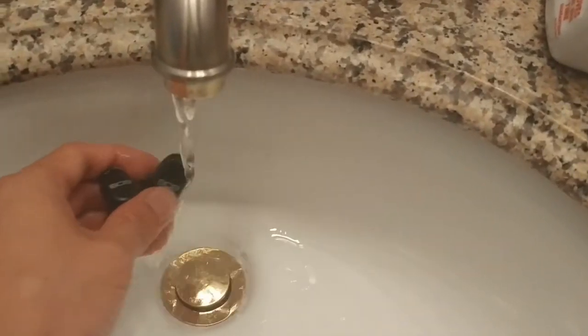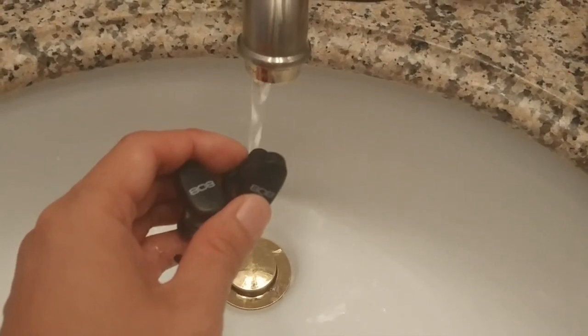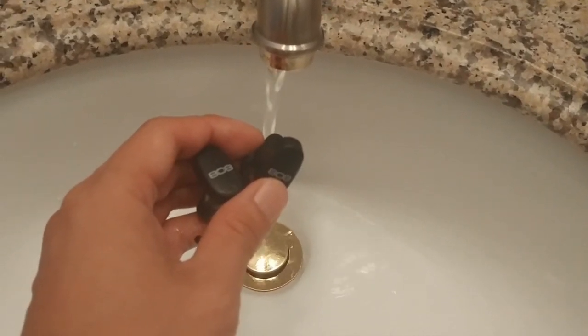These earbuds are also sweat proof but don't have an advertised waterproof IPX rating. That said, I have rinsed them off under the tap and they still seem to work fine.